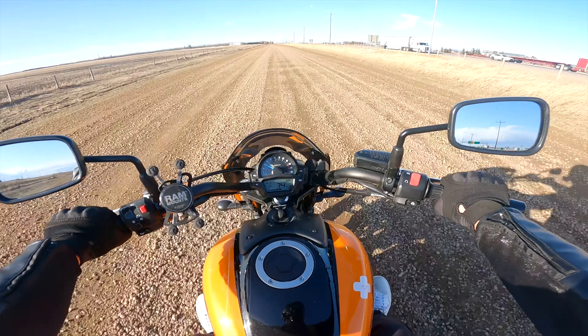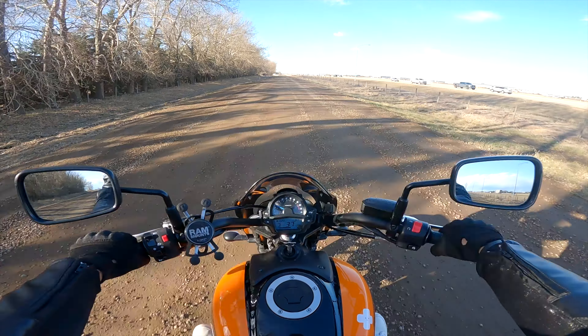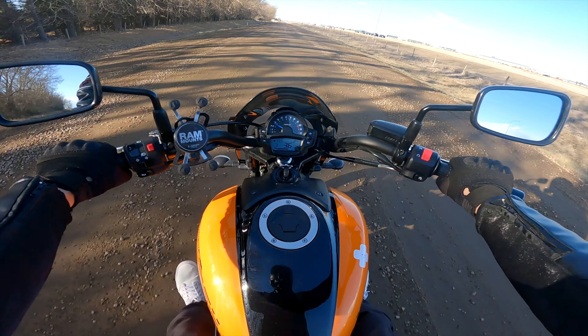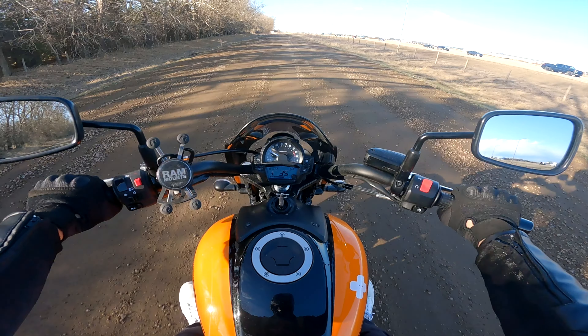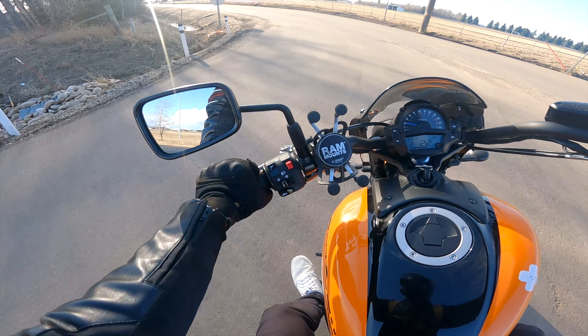I want to talk more about this bike — I'm gonna talk a lot about the things I like about this bike and the things I don't like about this bike. Some of the things I like you might not like, and I respect that.